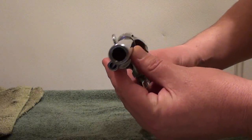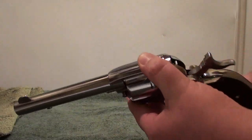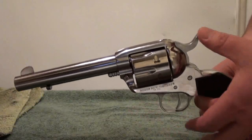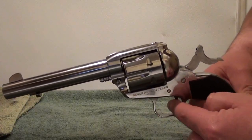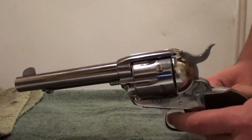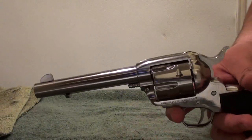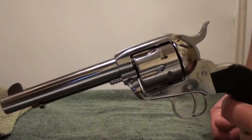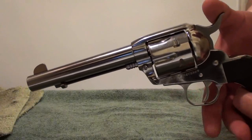Looking at the business end there. It's a single action trigger, which means that the hammer has to be fully pulled back - that's the only way it'll fire. Nothing else can happen here; it's just the way it's made. It's been like that for years - it goes back to the old famous Colt Peacemaker, Colt Single Action Army. It's the way they've always been built.